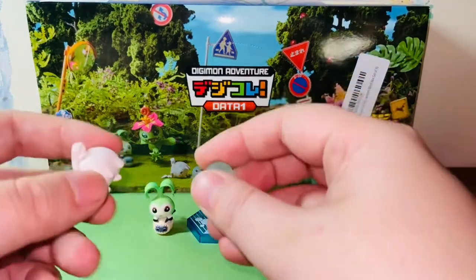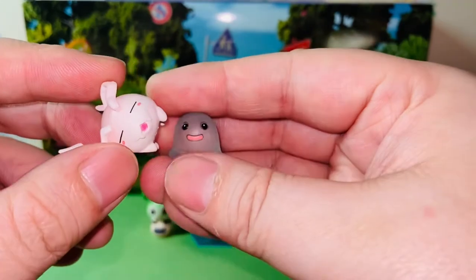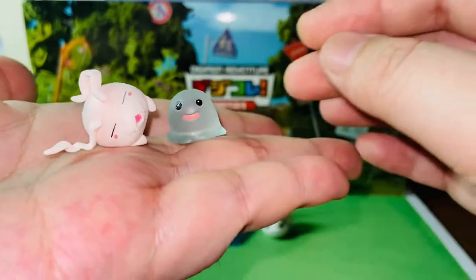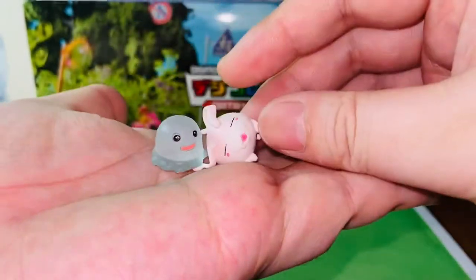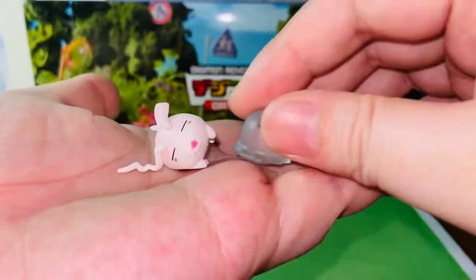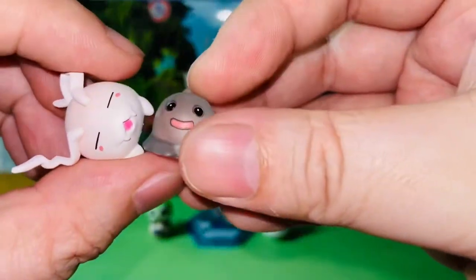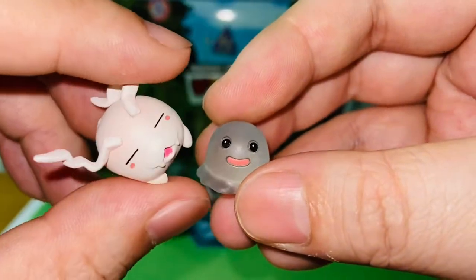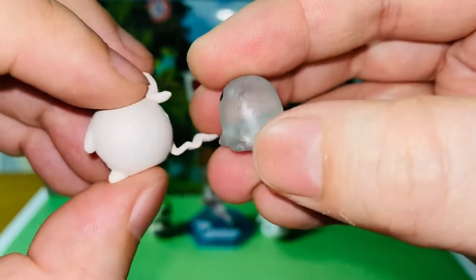Next, we have Yuramon and Tanemon. This is Yuramon and this is Tanemon, and they are the baby stage of Palmon. These figures came separately — they came in two pieces, so you can display them like this or you can display them like this, whichever you want to. This one's the cutest in this series, I think — my favorite from this wave, especially Tanemon. Tanemon is so cute. Again, there's no articulation.